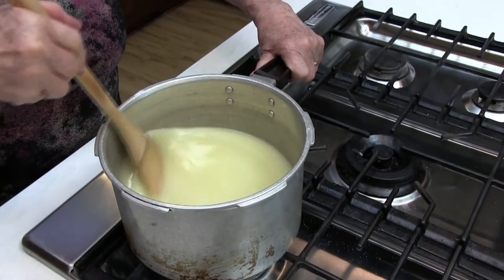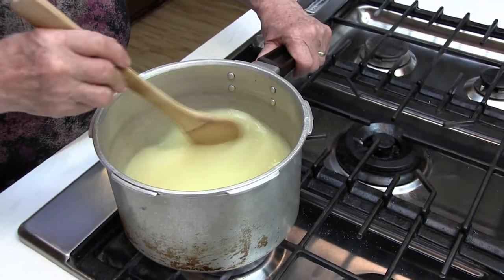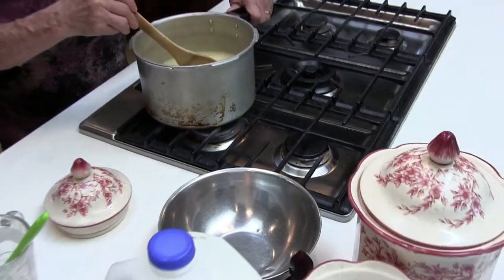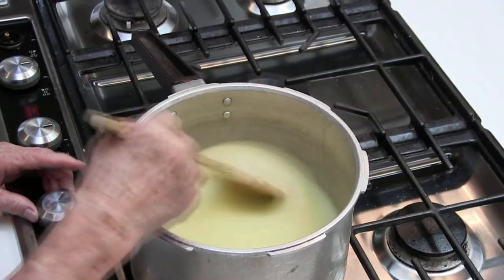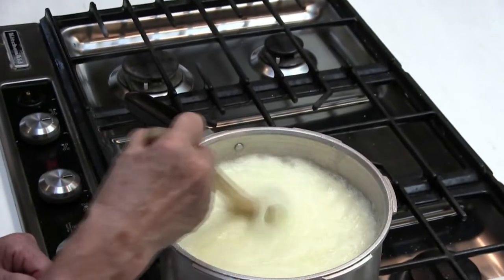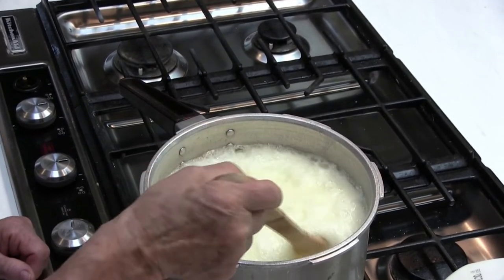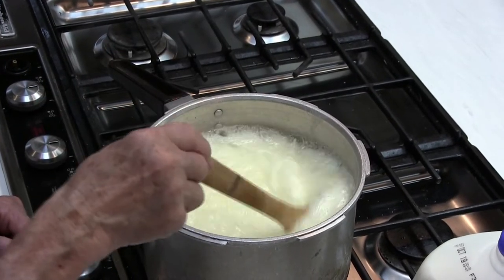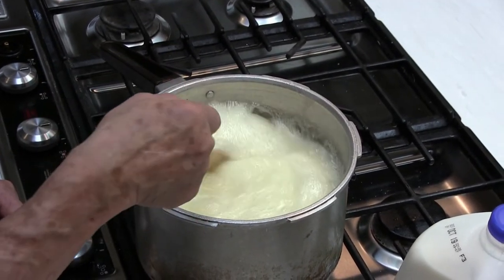It's going to start to boil in just a minute. When you're making candy you can do almost anything to it as long as it's boiling. Once it quits boiling — after you've cooked it — if you stir it, bump it, or jiggle it, it's almost 99% likely to sugar. I've got this on high. It takes about six minutes to get to boiling. Some recipes tell you to boil on lower heat — it will be whiter if you cook it faster, and it will caramelize more if you cook it slower. I'm nearly always in a hurry, so I don't wait for it to caramelize.